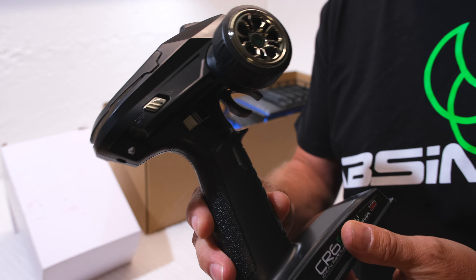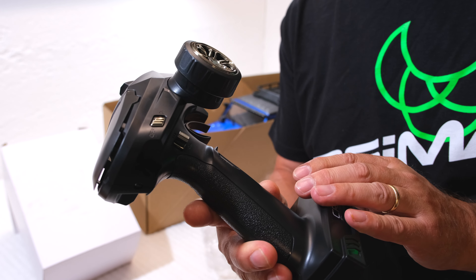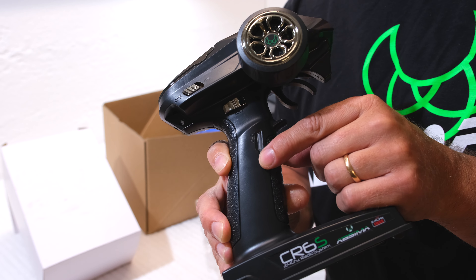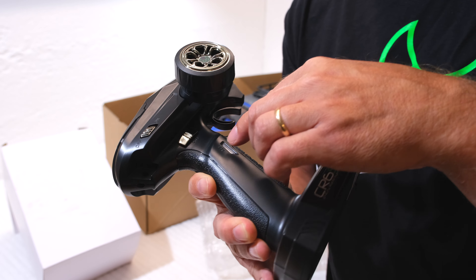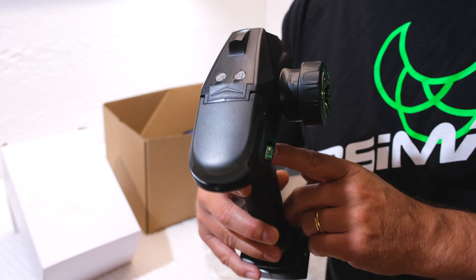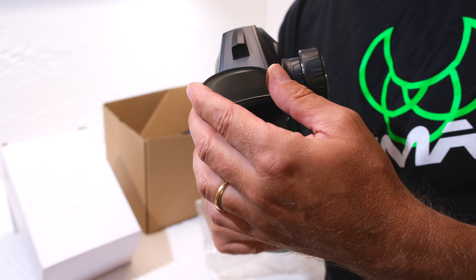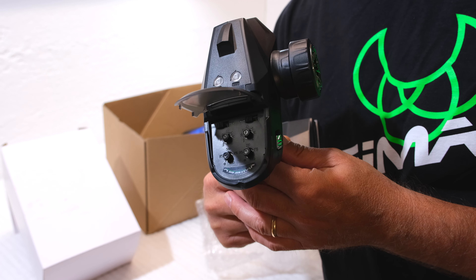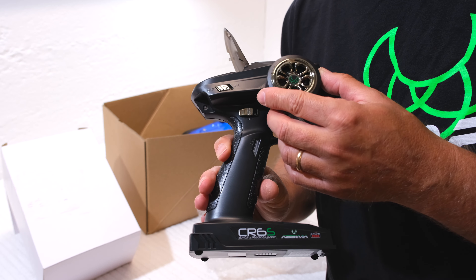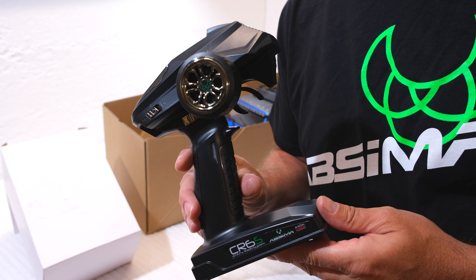It's a 2.4 GHz pistol transmitter. It has six channels to control all the functions via different switches. Here this one is for the two-speed transmission, this one is to switch the lights on and off, and these buttons are to lock the diffs. Under this cover are the trim buttons, end point adjustments, and also the servo reverse function. Overall, a good-looking radio for a ready-to-run truck.